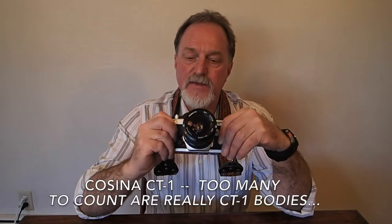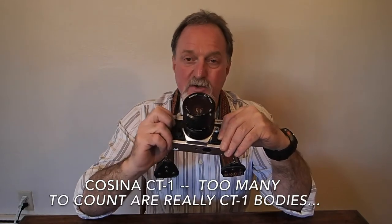It's identical to the Vivitar V3800N. It's almost the same as the Nikon FM10.